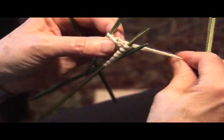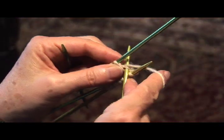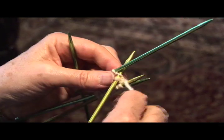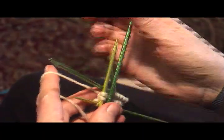And then pick up two stitches on the last side. Now we have a rectangle. We're going to continue knitting in a circle.